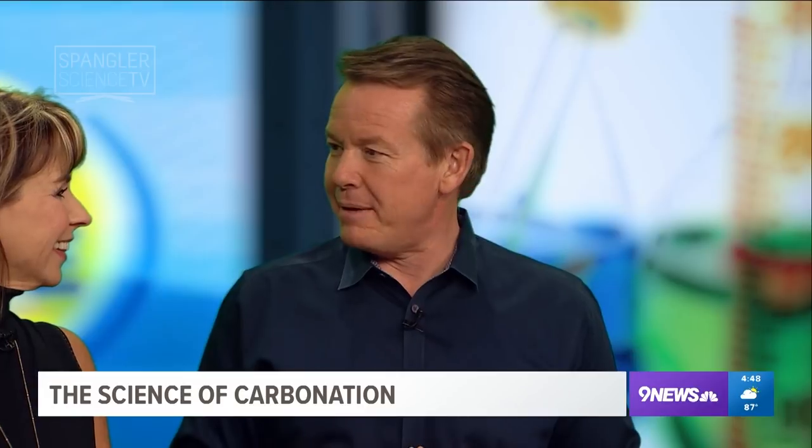Steve Spangler here. What are we doing? Science. Do you remember Mr. Wizard? Does that make sense?